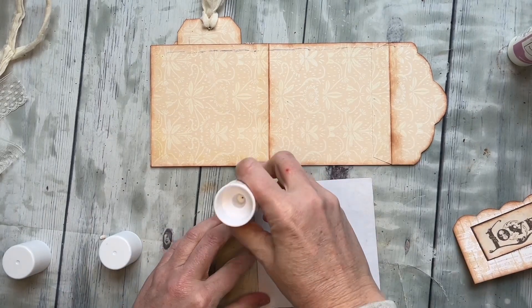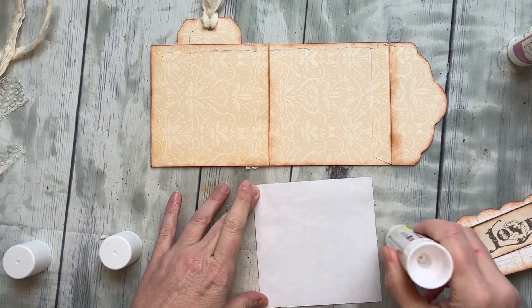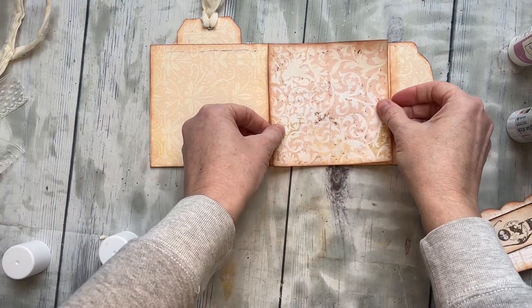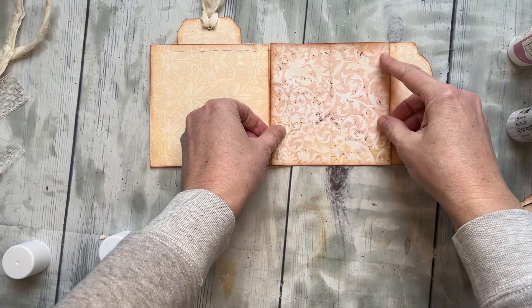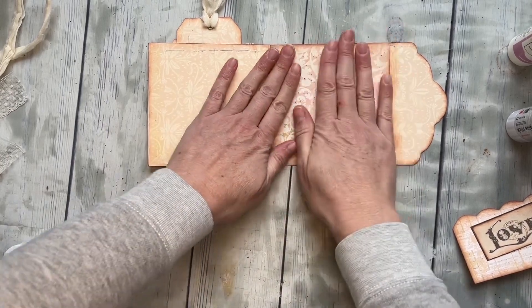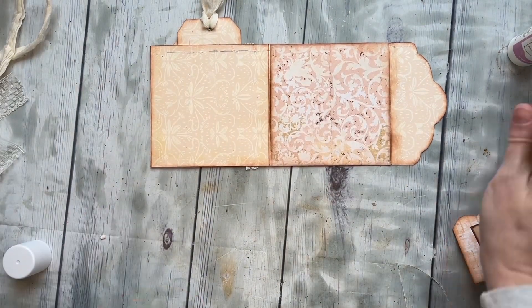Let's go ahead and put this down. I'm going to make sure to get near the edges just because I don't want that popping up at all. I love this one — I think that's what it is that I love about this, like just making secret little hiding spots. I do that with my chocolate too!